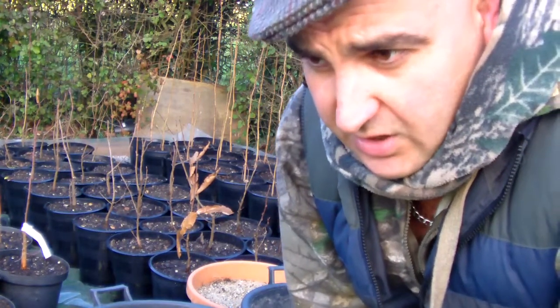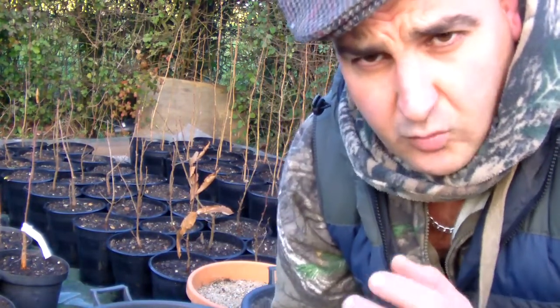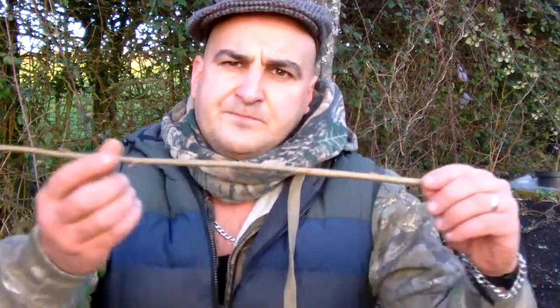Today I'm going to show you how to propagate whips — as they're known in the landscape industry — or new saplings from cuttings. If you're going to take your own hazel cuttings, you need to find somewhere where they've either been coppiced or there's a hedgerow that's been recently cut, where you've got one year's growth of about a meter.